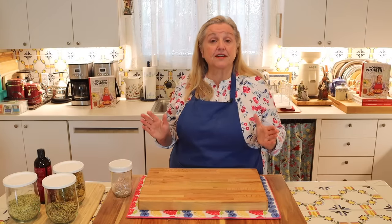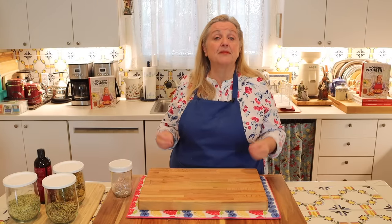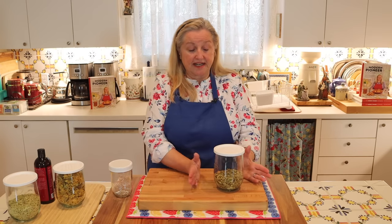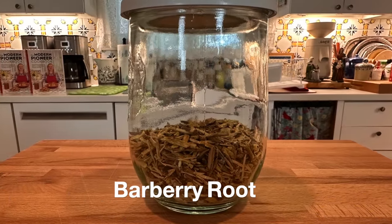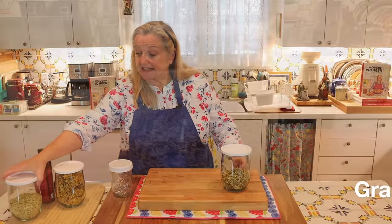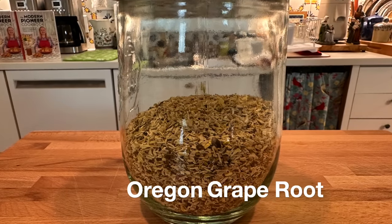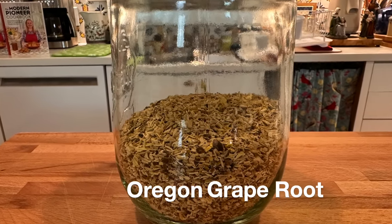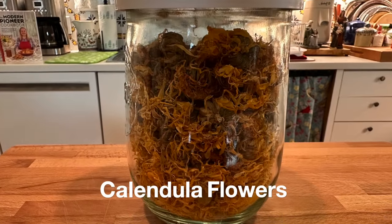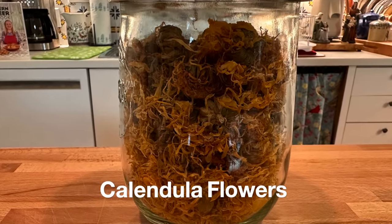Let's go over the ingredients we're going to need to make the infused oil. The first ingredient is dried barberry root, the second is dried Oregon grape root, and the third is calendula flowers.